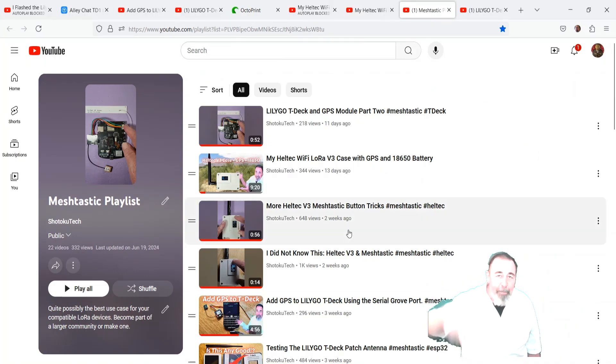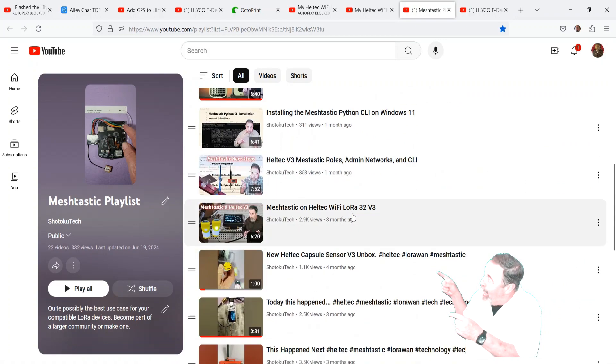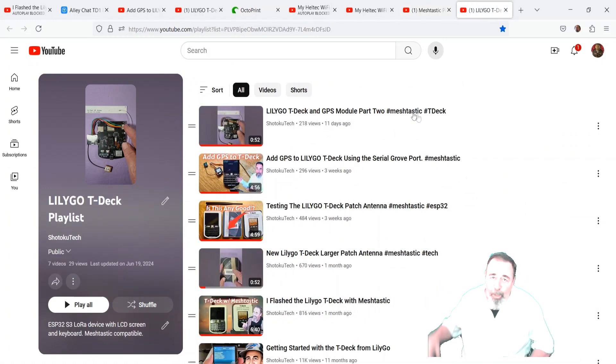Leave a comment down below, give this video a like, and before you go watch more of my Meshtastic playlist or my LilyGo T-Deck playlist — please click on subscribe. Thank you very much.